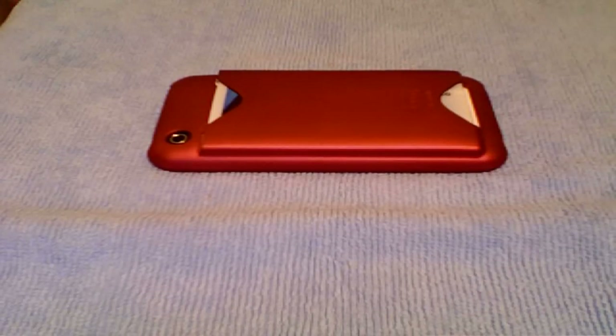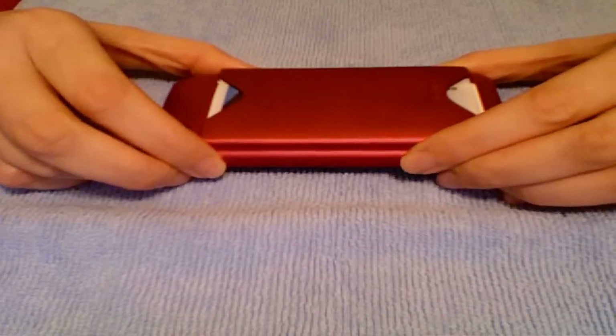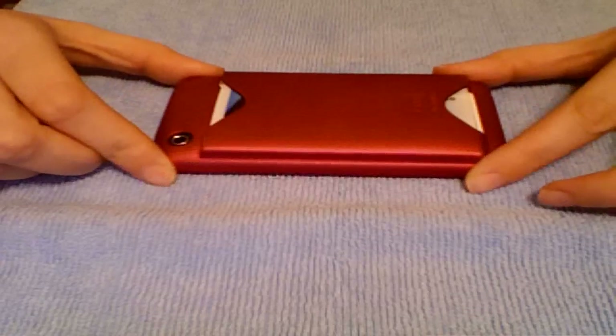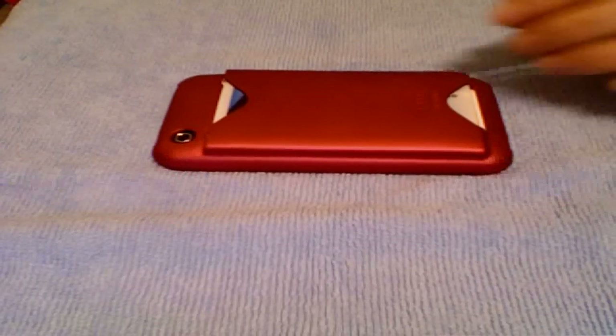I can believe that it's one of my favorite cases because the Barely There clearly was. But I really didn't know that I would use it as much as I have. I don't find any cons with this — I've been heavily, heavily using this, and there are no scratches on the back. Nothing. The thing is pristine. I've taken good care of it; I've kept it in my pocket usually, and I don't lay it down on the bezel side. My bezel is perfectly fine.